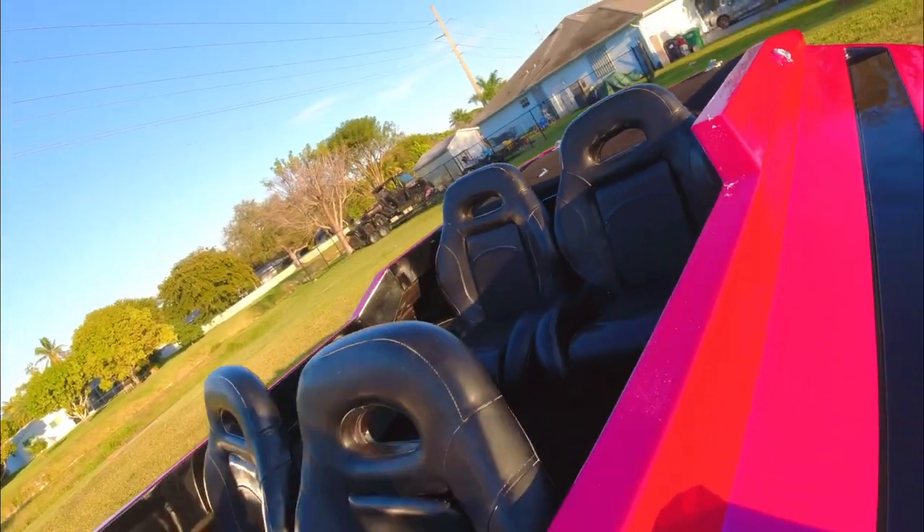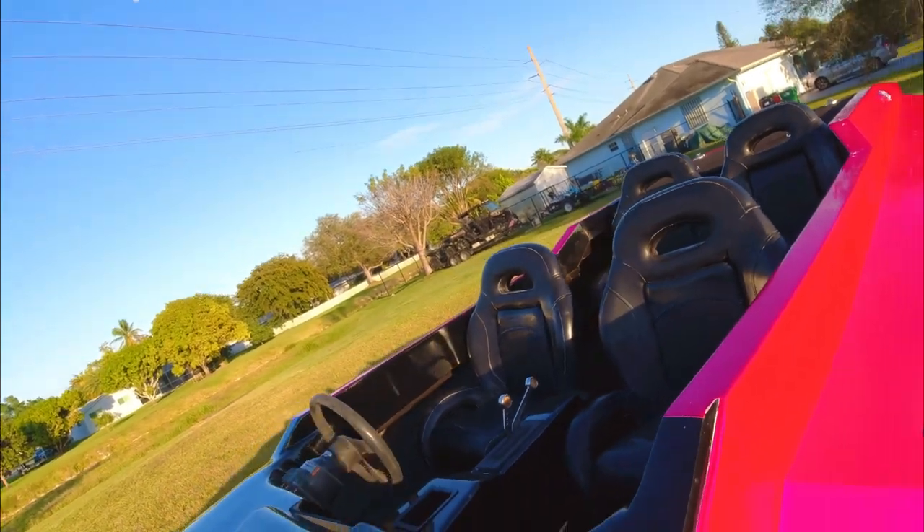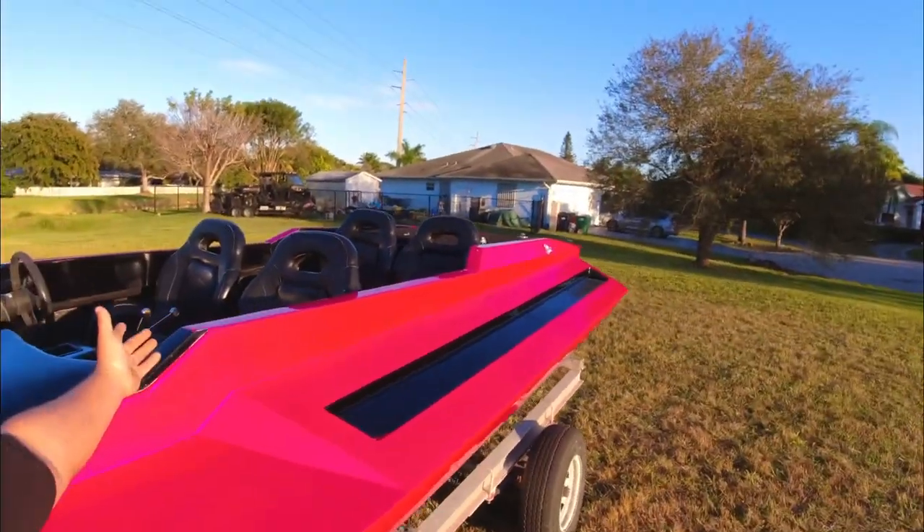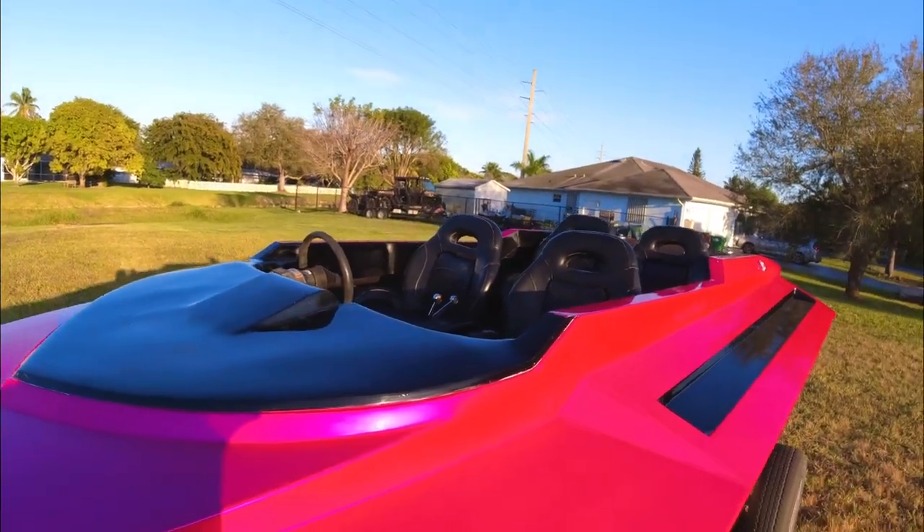Look at the interior — tears all black. I know a lot of you guys are gonna say black is super hot and ask why I did it black. Well, I did it black because it looks good. Look at it — freaking gorgeous.